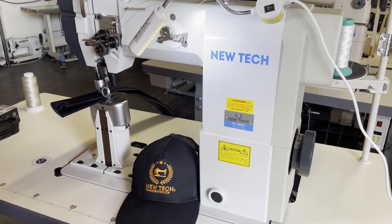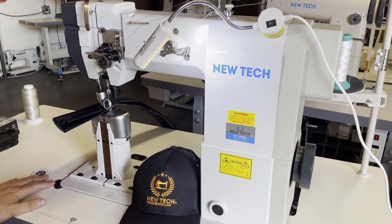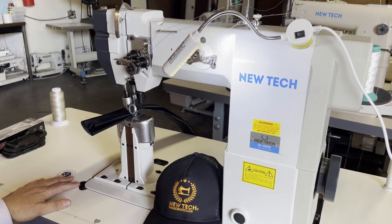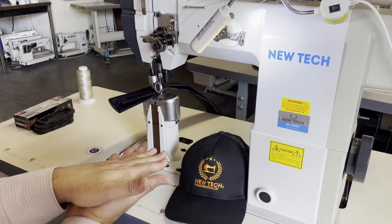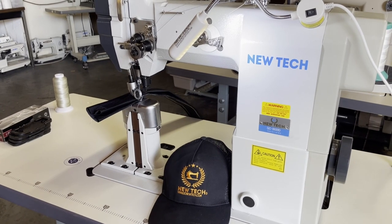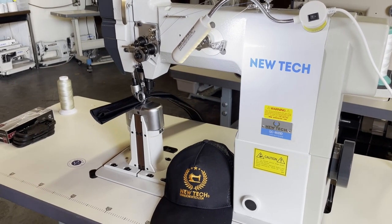The good thing about this machine is that it's two needle and it's a roller — it's almost like a free motion sewing machine. When you want to turn, there is no feed dog on the bottom and no foot on top to hold the fabric, so you can very easily maneuver and free motion whatever project you're doing.